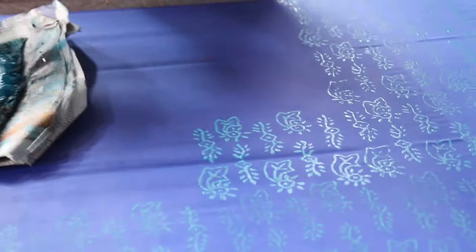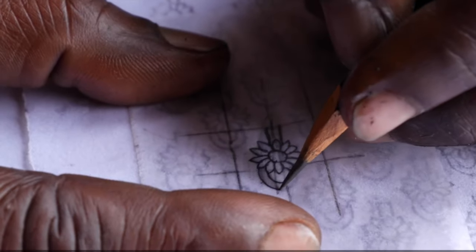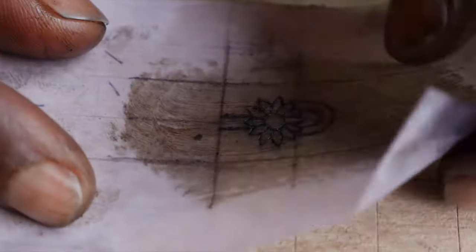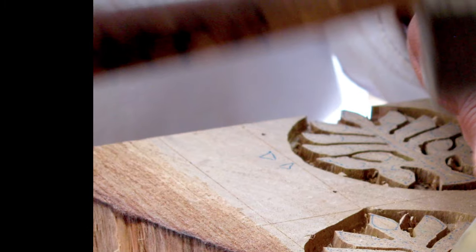In this video, we will see the complete process of block printing. The first step of block printing is to sketch the design on paper. It is important to reverse the image if you are using text, as the printed image will be the reverse of what is on the block. Once your image is ready, you have to transfer the design onto the wood or linoleum to get an outline of where to carve.